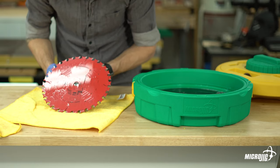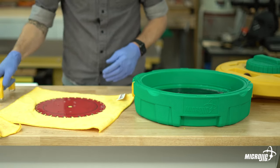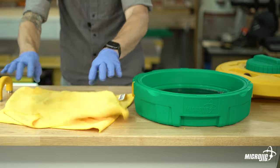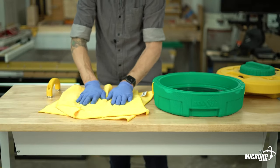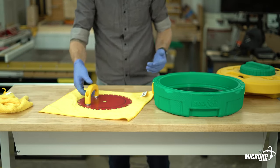Take it out, inspect it, and make sure you're happy with how clean it is. That looks pretty dang good. Dry it off and put it back on the saw.